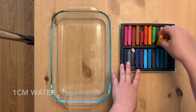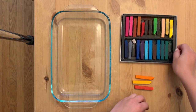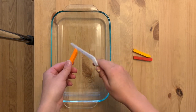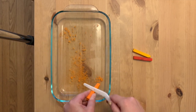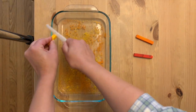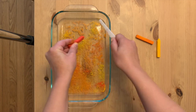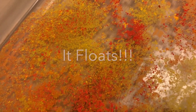Let's get started! First things first, I've filled my shallow container with about a centimeter of water, and then I'm going to pick the colors of chalk that I want to use for my first print. I decided on some oranges and yellow for a sunset kind of vibe. Now I'm going to take my plastic knife and scrape the chalk so that the dust lands on the water in my shallow dish. I'll do the same thing with each color. If we take a closer look, you can see that the chalk dust floats on top of the water. This is what allows us to make our print when we press the paper on top.